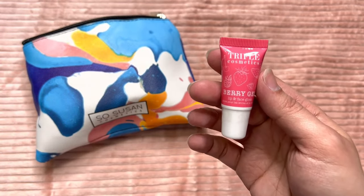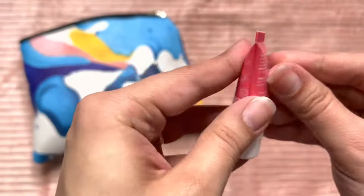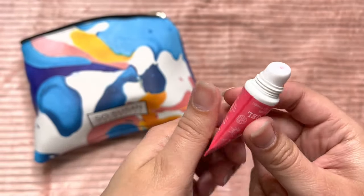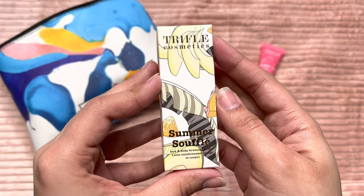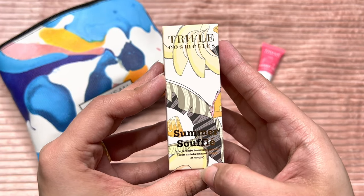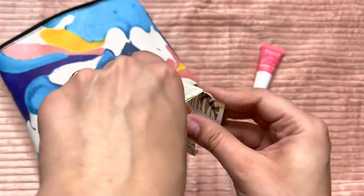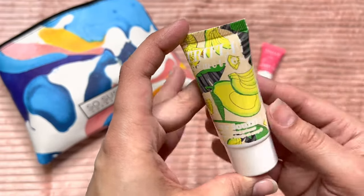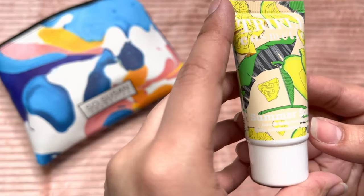Oh my gosh, look at this packaging — so cute! The next one is again another Trifle Cosmetics item. It's Summer Soufflé, a face and body bronzing primer. I have the Caramel Glow. Oh my god, I absolutely love the Trifle Cosmetics packaging — they are always this cute. It's adorable, though I can barely see this; I need glasses on a good day.